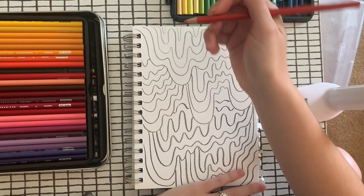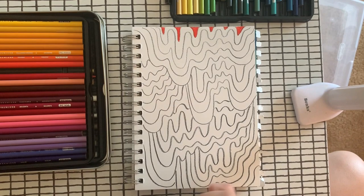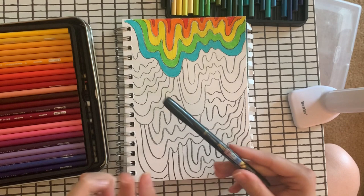I'm going to go with a rainbow color scheme for my first set of drips. Now I'm moving on to my black and white section. I'm actually going to switch to using a marker to color my black and white section, because to be honest, doing the color pencil took a considerable amount of time. But if you have time, then you might as well use it.